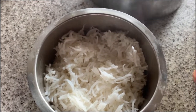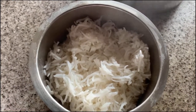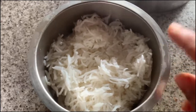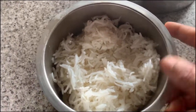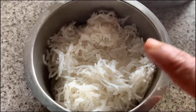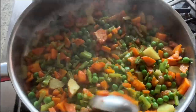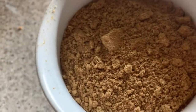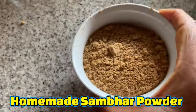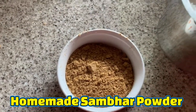You can use any rice — sona masoori or basmati rice, whatever your choice. You can even use brown rice. When the rice has cooled down, add it to the vegetables. Here I have the vegetable powder — the homemade sambar powder — which I am going to add on top of the layered rice.